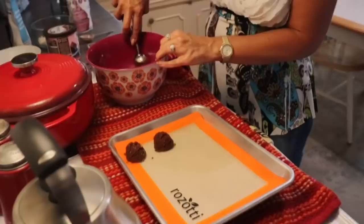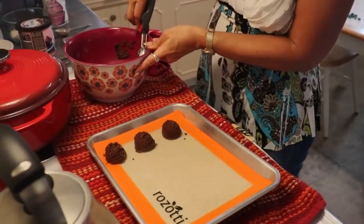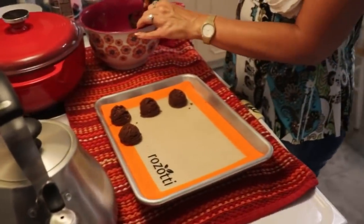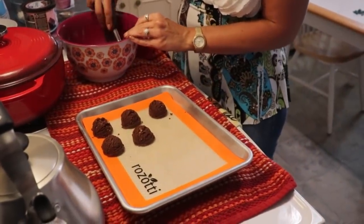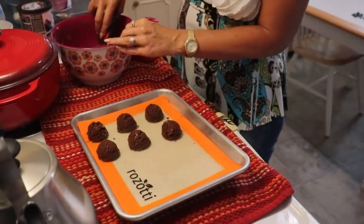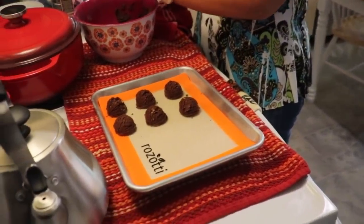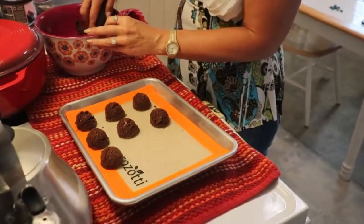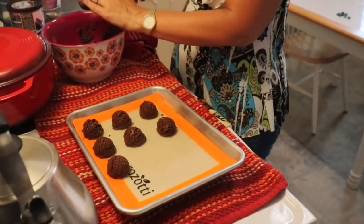It all depends on how large you scoop them as to how many you will get. After we have scooped these, we are going to let them sit in the refrigerator for about five to ten minutes to make sure they are thoroughly set up. Then you can store them in a baggie or a container and they should keep nicely in the refrigerator for several days. You could also freeze them and just get one out when you want a little treat.